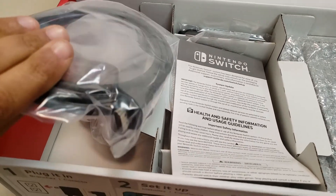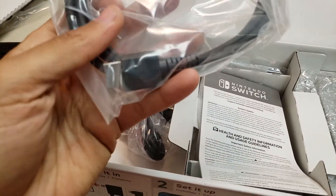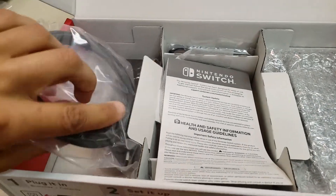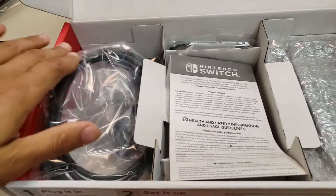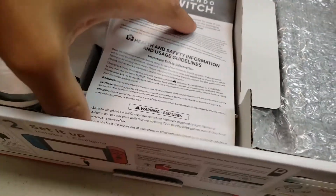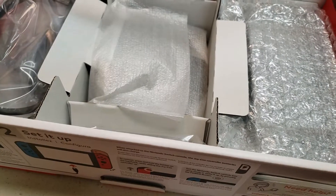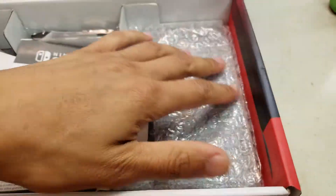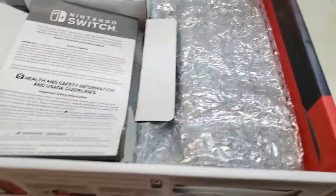Of course you got your HDMI cable and power charger. When I get these things I don't even really do much taking anything out. Like, I don't even use the Joy-Con straps. Pretty much I'll leave everything else in there. I've never actually docked a Nintendo Switch since I've bought one — I only use it for handheld mode.